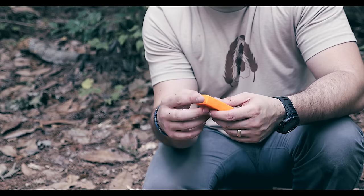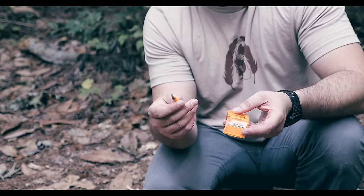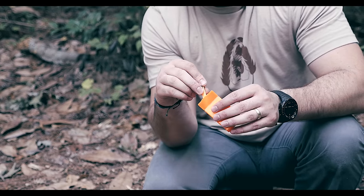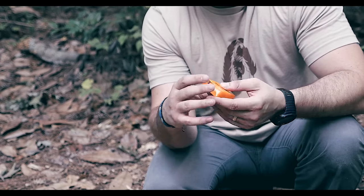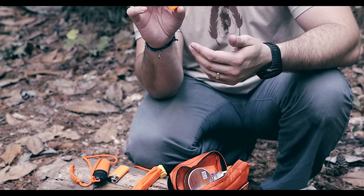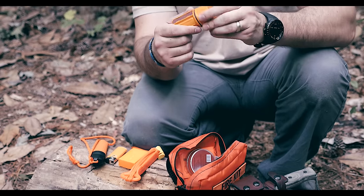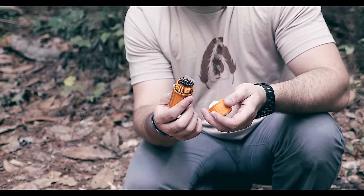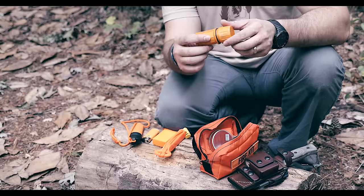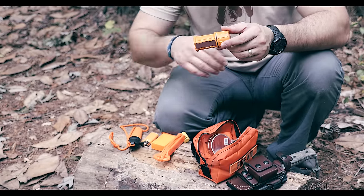Next I have the Spark Light fire starter — it's a one-hand operation in case I get injured, and it's got a bunch of Tinder Quick tabs in there. Good piece of gear, bright orange, I've always been a big fan of this military fire starter. I'm not a huge fan of matches, but these UCO brand windproof waterproof matches are the best matches — they'll light under almost any condition. The orange container has extra striking pads in there, and if I drop it I'll find it.